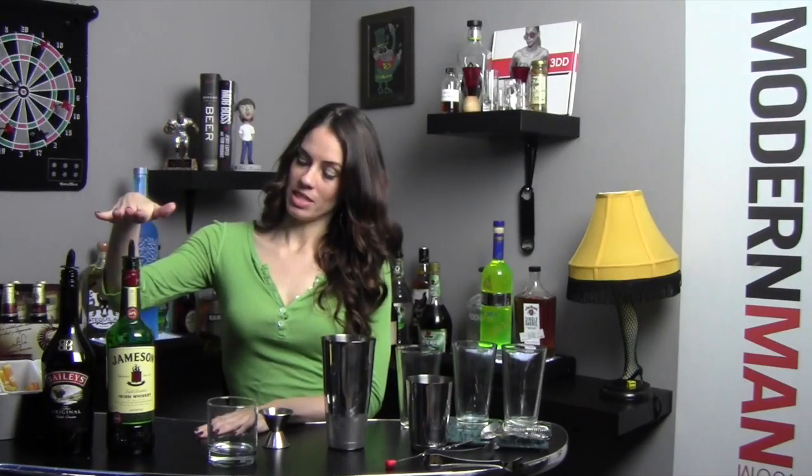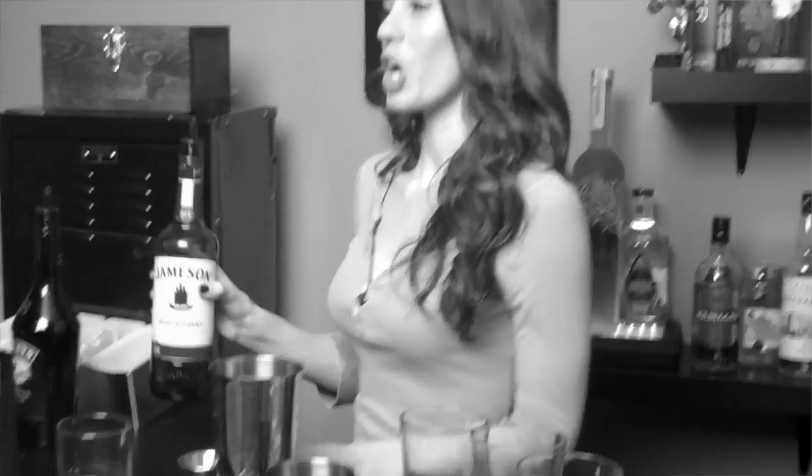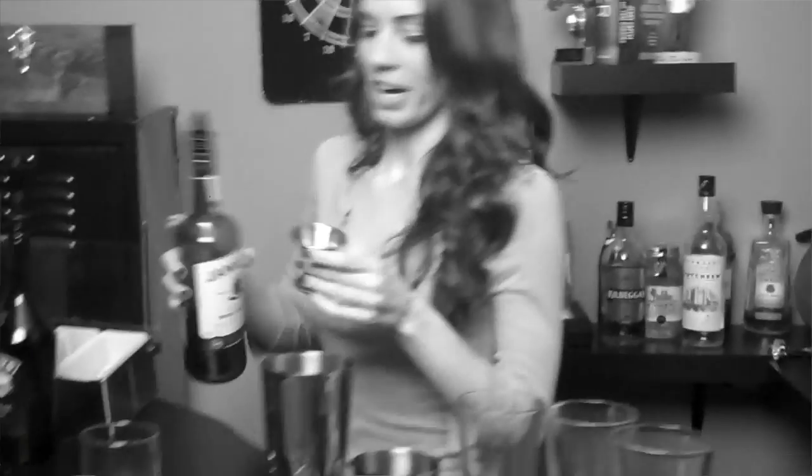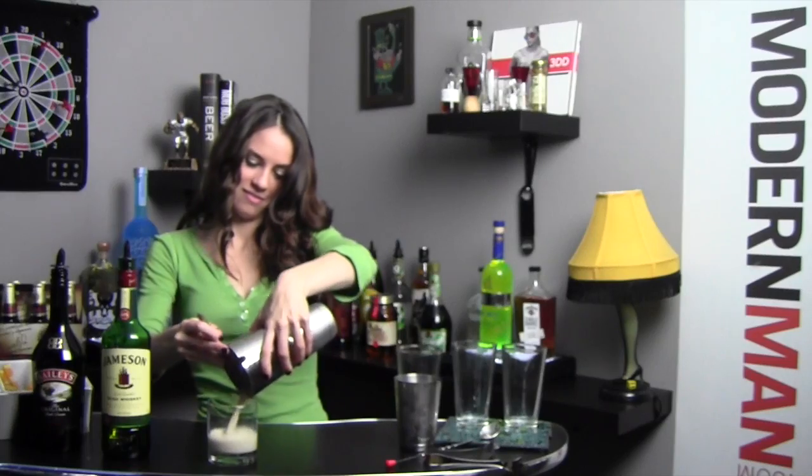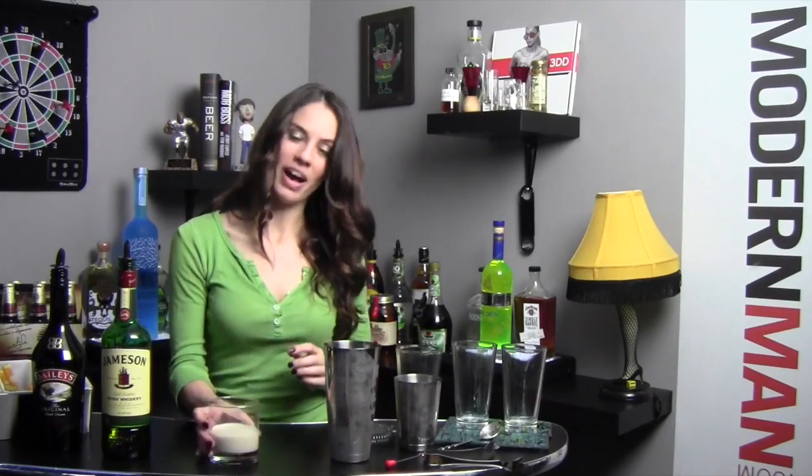Onto the dirty Irish whiskey. You're going to need an old-fashioned glass, your Jameson, and your Baileys. I'm going to go 1½ and 1½ into my shaker with ice. Shake it up. Party time. And take it down. There you have the dirty Irish whiskey. It's a big shot. You can do it.